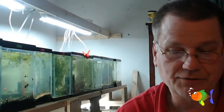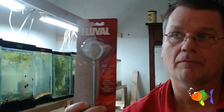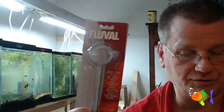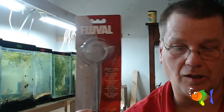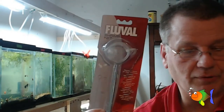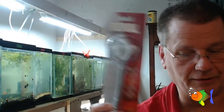So I saw this net here a while back and I thought, well, that might be just the ticket. A little bit pricey — it was like seven or eight bucks. I'll have a link to it so you can get your own down there if you think it would work for you. I thought it might be just the ticket to cull out my shrimp and capture them without having to mess with that big net.